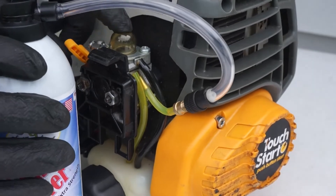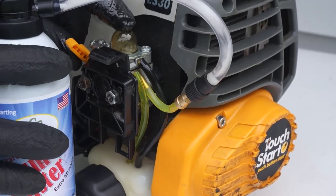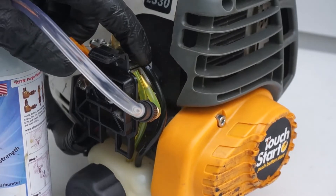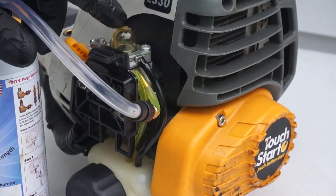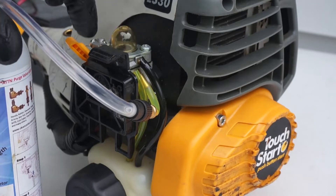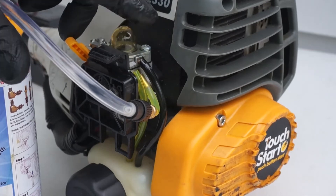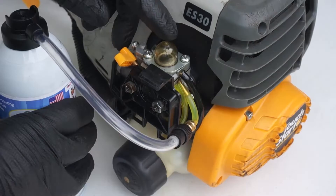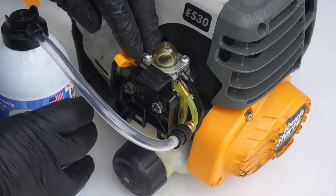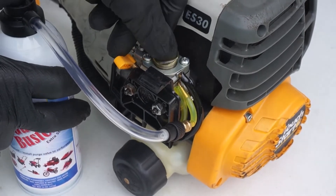We activate the primer bulb first, then activate the Gum Buster simultaneously. Since the primer bulb is on the return side of the fuel system, once we get the Gum Buster inside the primer bulb, it means it has completed the circuit throughout the carburetor — and the carburetor is now full of Gum Buster. We're going to let it soak for about 20 minutes. After 20 minutes, we inject one more shot of Gum Buster to push all the gum that came loose during the soak.